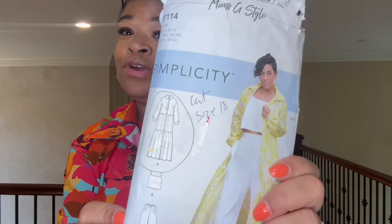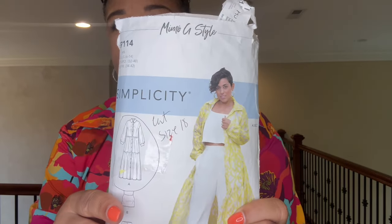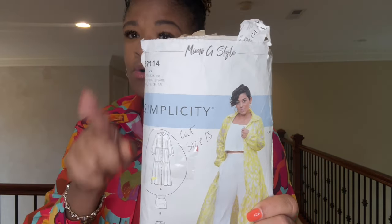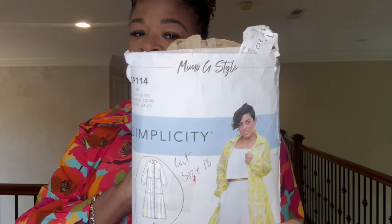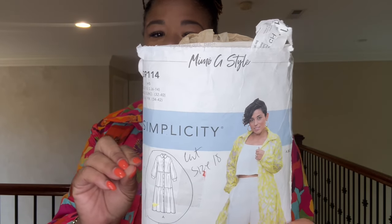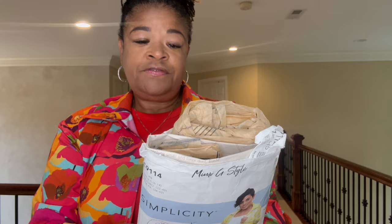Hi guys and welcome back, my name is Bird and I have a really fun pattern review today. This is Simplicity S9114, it is a Mimi G pattern. It is an oldie but it is a goodie — this is the third time that I've made it and it is definitely worth repeating. I used a Minerva Positively Poppies organic cotton poplin, which I think worked out really nicely.